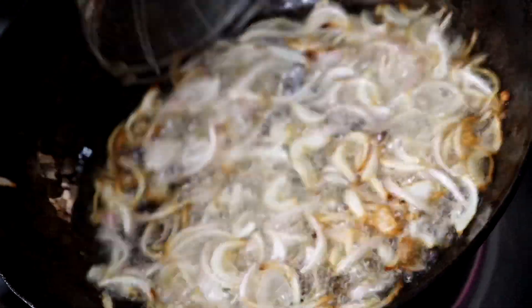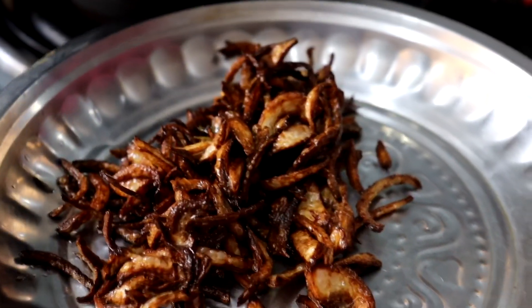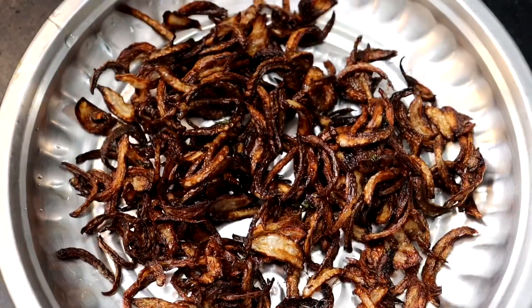If you don't want to use a lot of oil, no problem — we will fry in a flat pan instead.